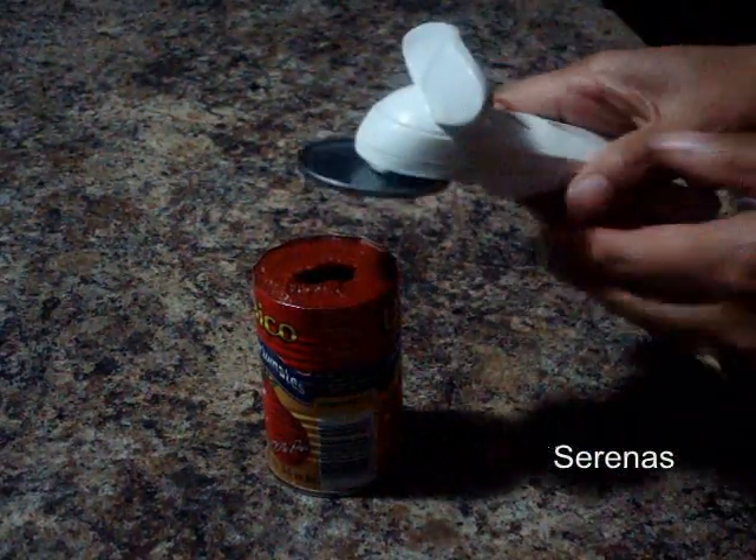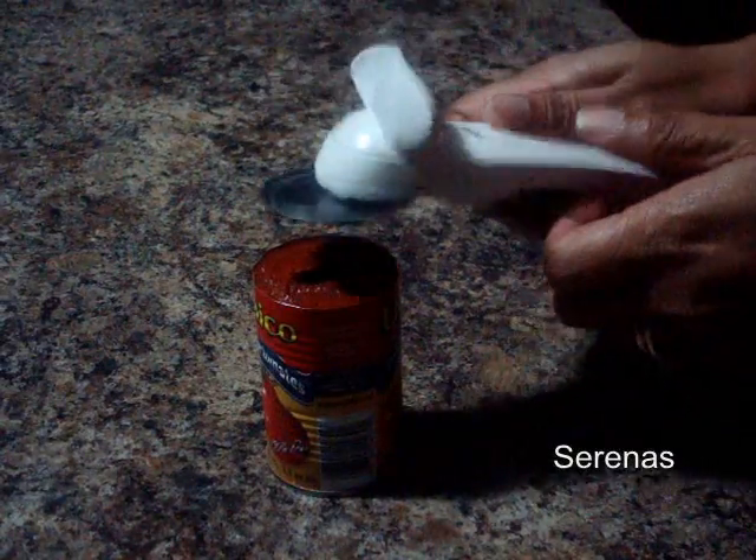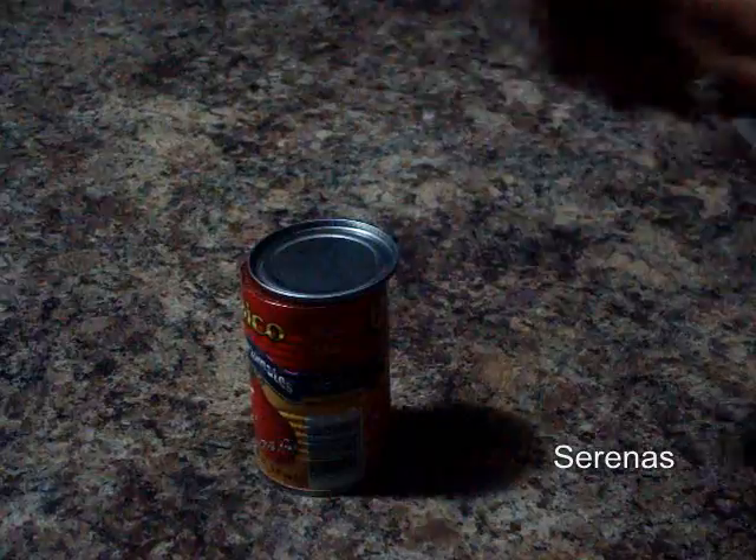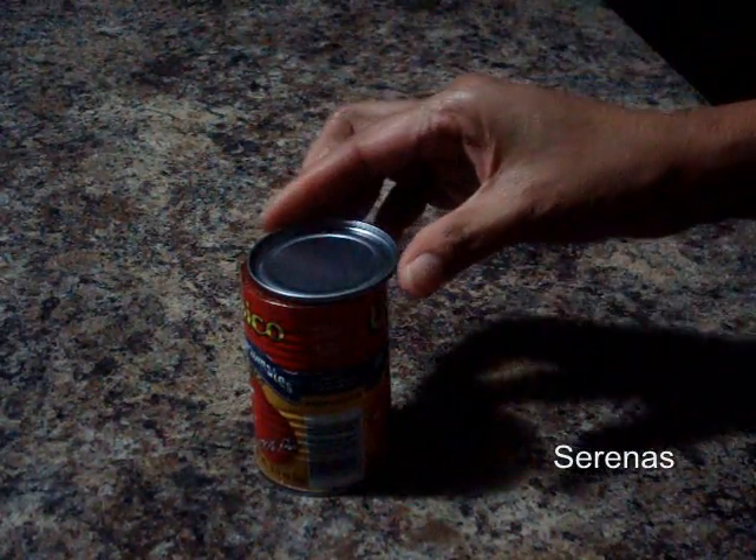See how nice and clean it is? Now to cover it back, you just rest it on the top and you open. Perfect.